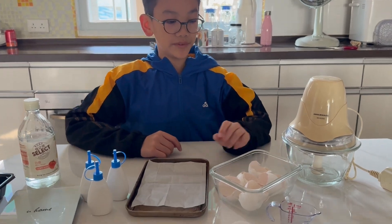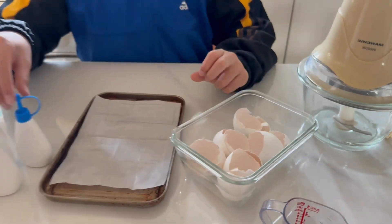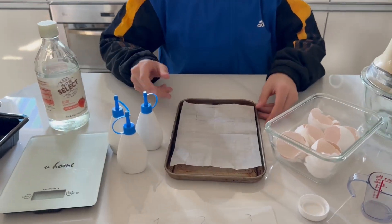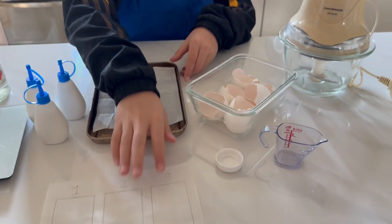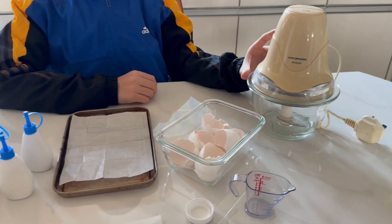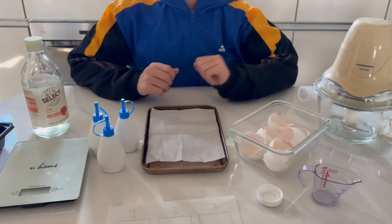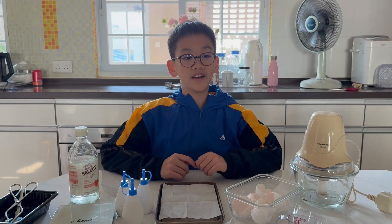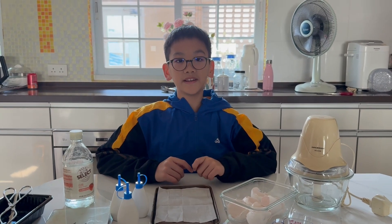For this experiment, we will need egg shells, white glue, vinegar, a baking tray, wax paper, a blender, a scale, and a measuring cup. These are simple materials but together, they will help us create the eco-friendly bio-plastic.